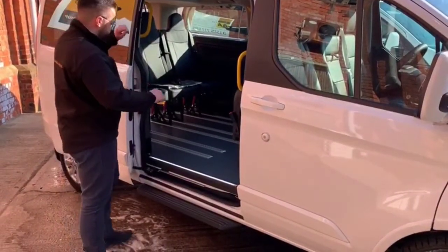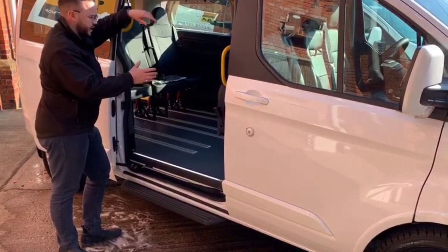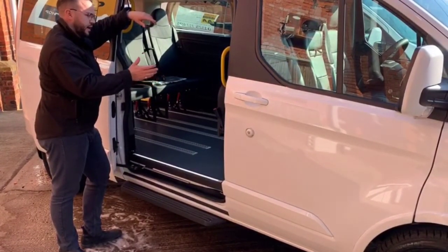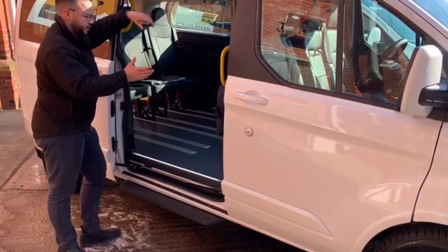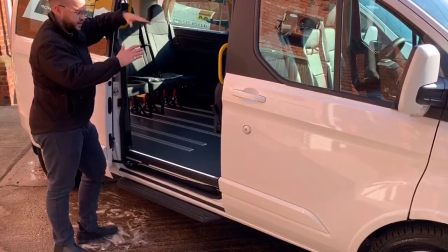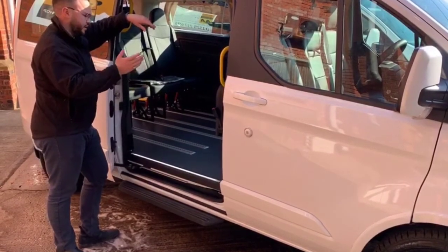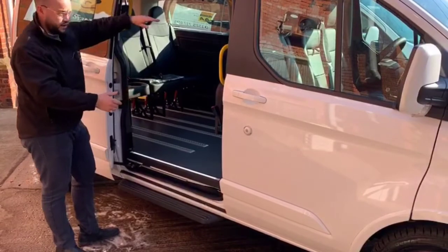In these specially built Ford Torneo Customs, the beauty of this vehicle is it can be accessed for passenger transport — it's not your normal type of hire vehicle. These vehicles are going to be used by hospitals and care homes, different places all the time, so it's very important that the wheelchair can go in either the nearside, offside, or the rear door.